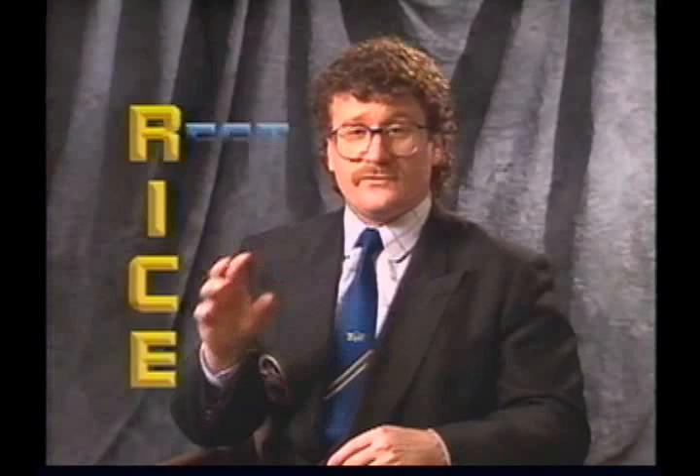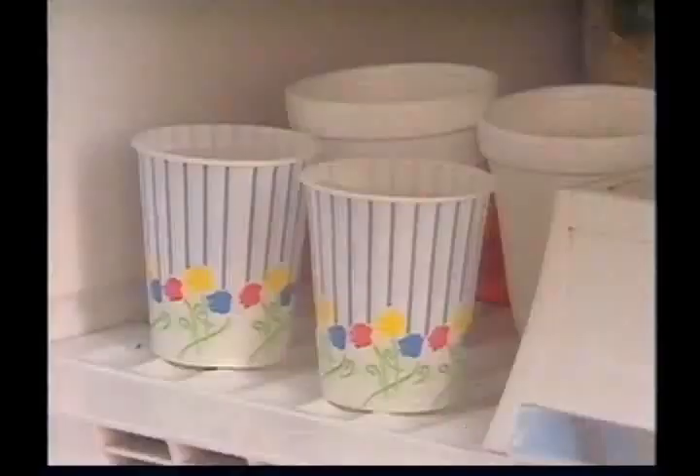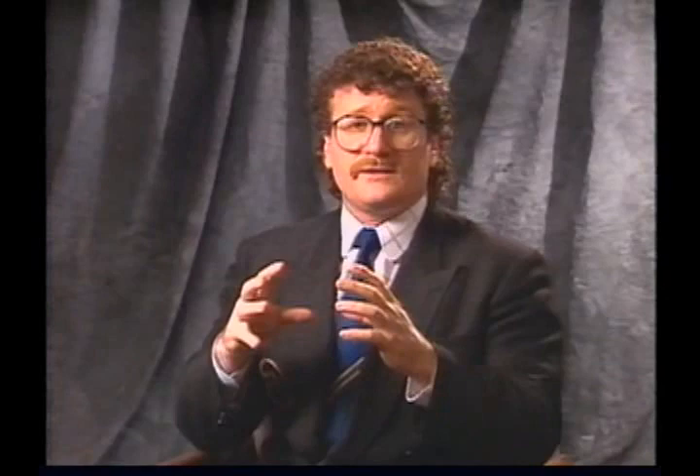One of the basic principles if an injury occurs is RICE — R-I-C-E. R stands for Rest: immediately rest the injury. I stands for Ice: a good way to ice is to put water in a styrofoam cup, leave it in the freezer, and when you get an injury, pull it out, peel back the top, and you have a styrofoam holder to rub along the muscle belly along the muscle fibers. Icing will decrease inflammation and swelling in the muscle. C stands for Compression: compress down on the injured body part. E stands for Elevation: lift up that body part — for instance, if you damage your ankle, keep it higher than the rest of your body to decrease swelling and fluid accumulation following injury.